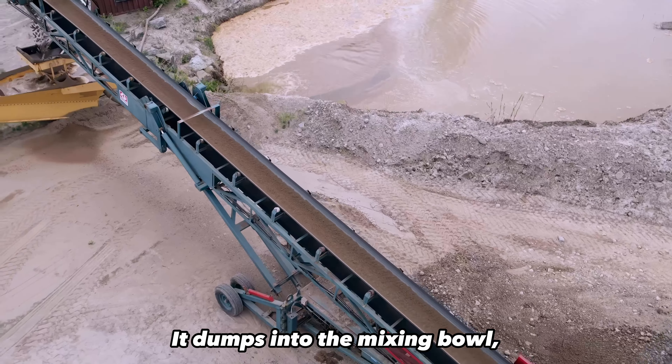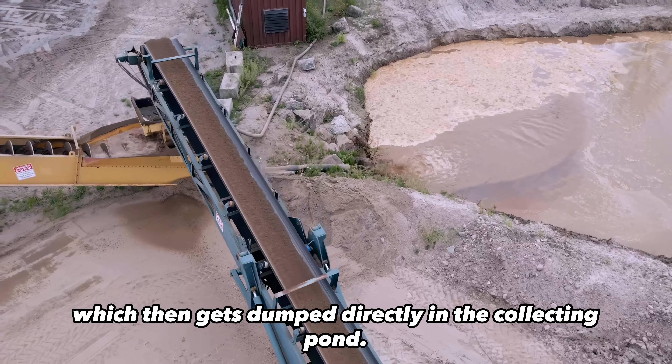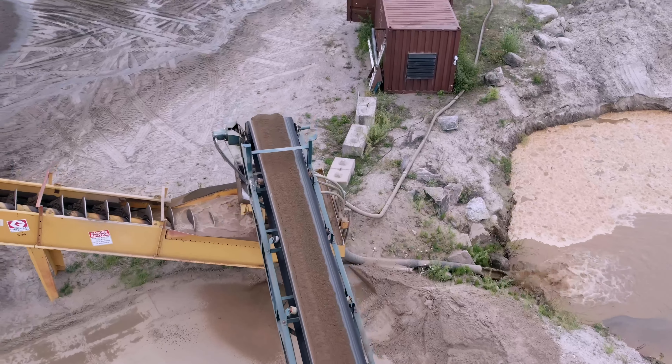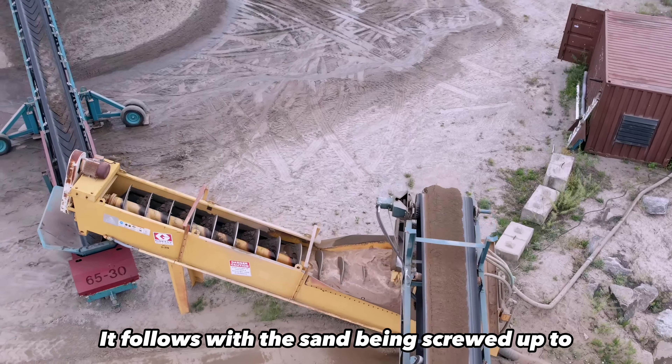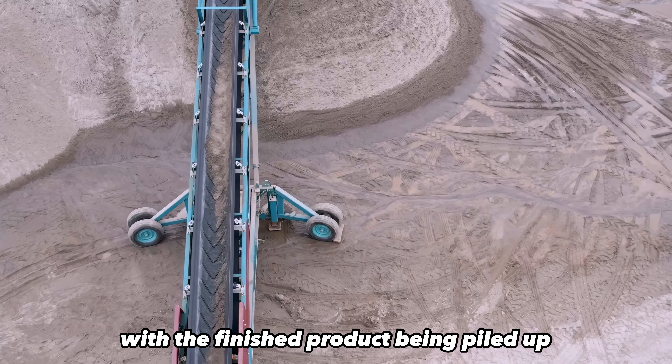It dumps into the mixing bowl, which filters out the fines, which then gets dumped directly into the collecting funnel. It follows with the sand being screwed up to the final stacker with the finished product being piled up.